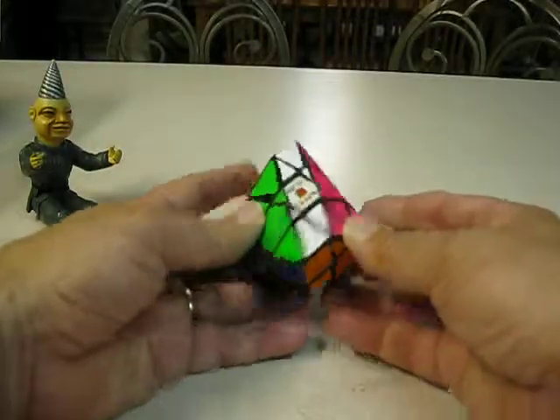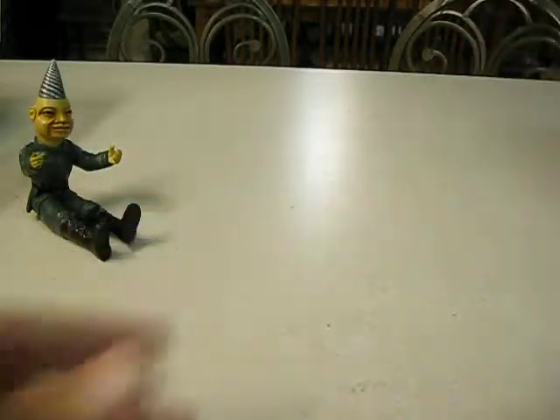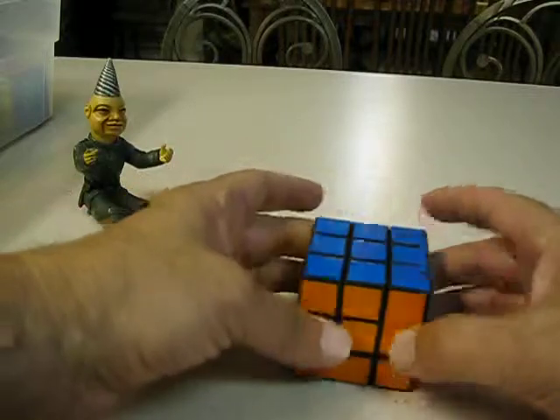Again made from a regular 3x3 — nine pieces. Another bandage cube, again different from the others.